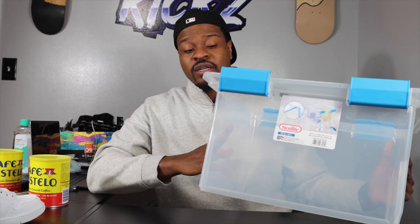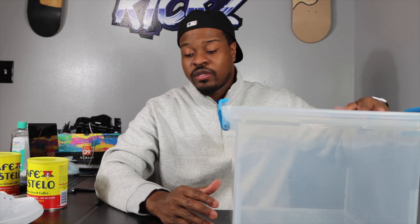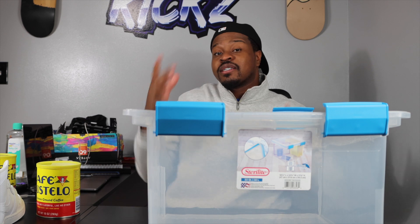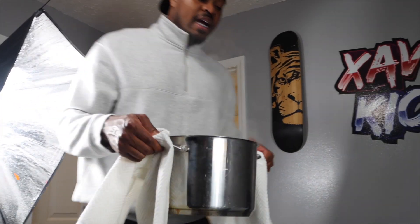We got this bucket — it's actually like a storage bucket, and it's a perfect size, especially for these two shoes right here. We got the coffee, so now it's time for me to get the hot water and pour it in here, because you need the hot water to dip it.